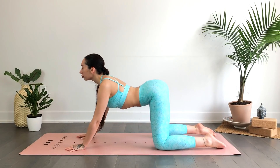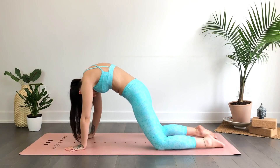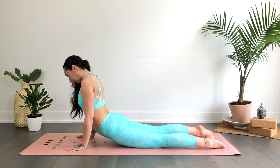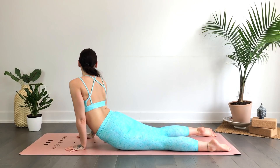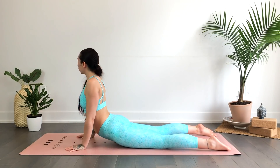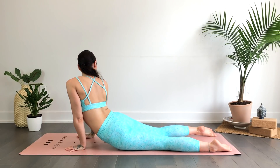On your next inhale, round forward into your cobra pose with a slight bend in the elbows — feel free to straighten them if that feels good. Option here to stay still, or you can find a bit of movement, rocking the hips or rocking the upper body side to side, maybe gazing over one shoulder and then the other.